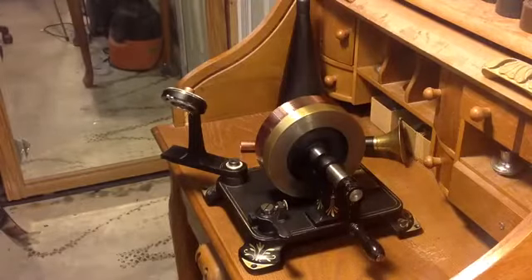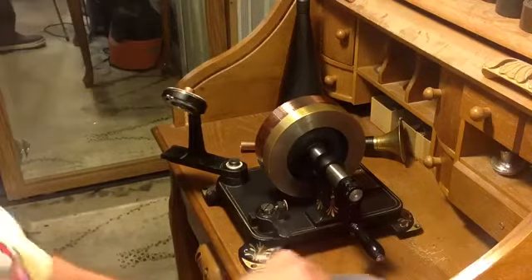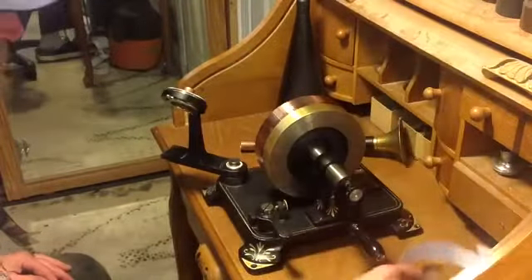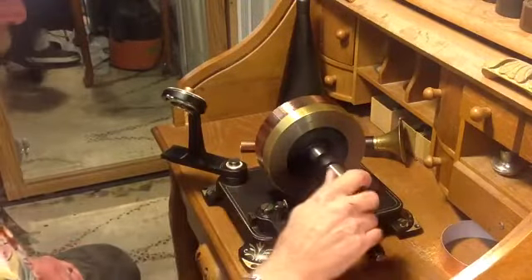Greetings, Benjamin J., the VictrolaGuy with another in the series on the tinfoil phonograph. I'm still waiting for my 2-inch copper tape to get here, so in the meantime I went down and got another roll of snail tape to give me a chance to do some experimenting on copper.